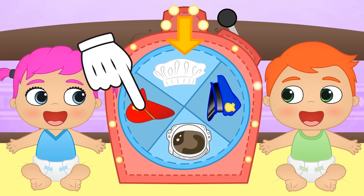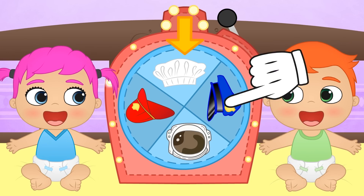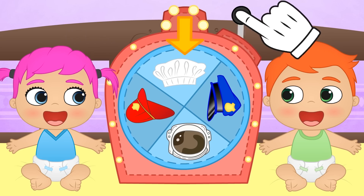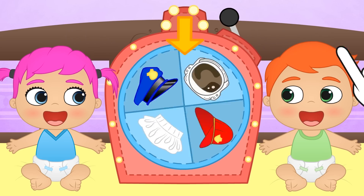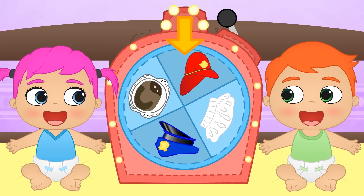Today's options are firefighter, astronaut, police officer, and cook! What are we waiting for? Let's play! This is great! It's landed on Firefighter! That's a huge responsibility! Let's begin!